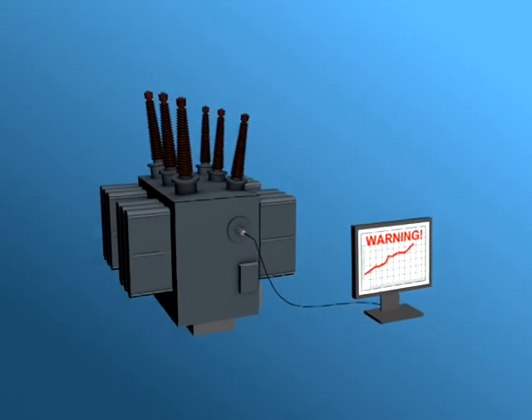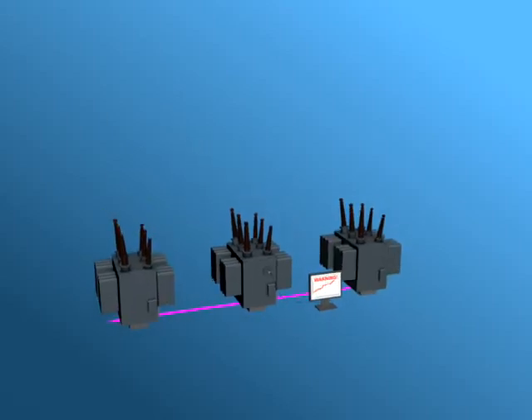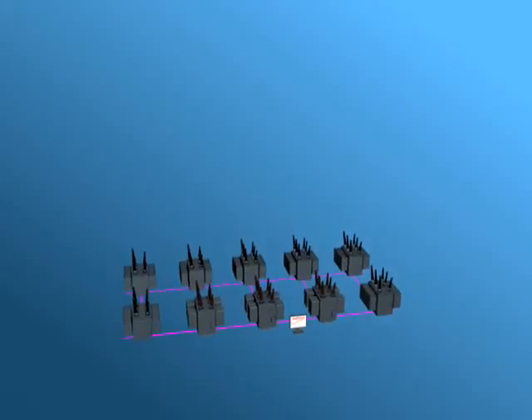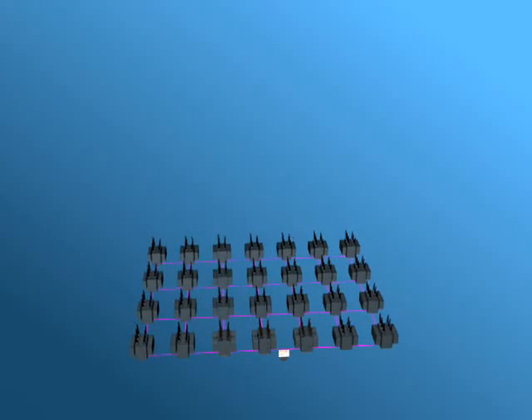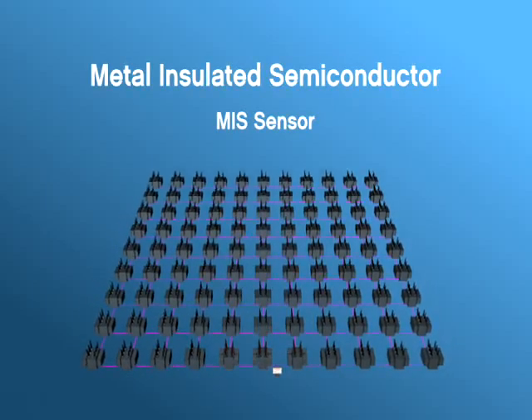Since the MIS technology provides the promise of very low-cost sensing, MIS sensors can be cost-effectively deployed over a large fleet of transformers to flag the units needing closer investigation. The wide-scale installation of MIS sensors on transformers will improve fleet reliability and reduce maintenance costs.